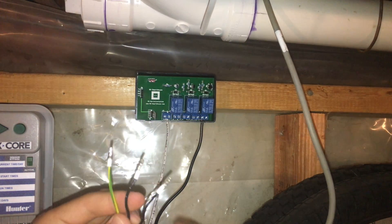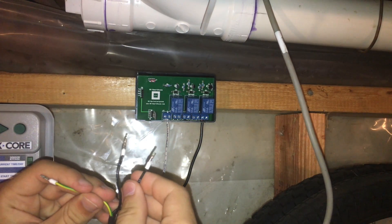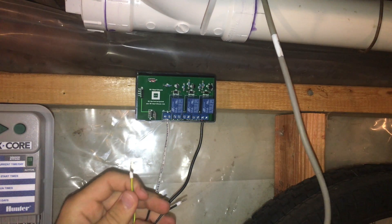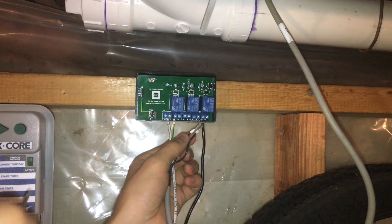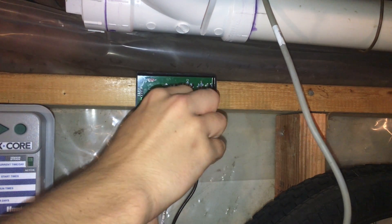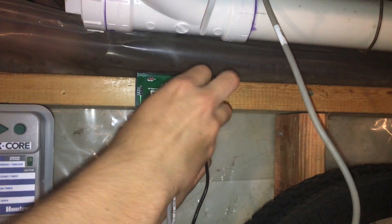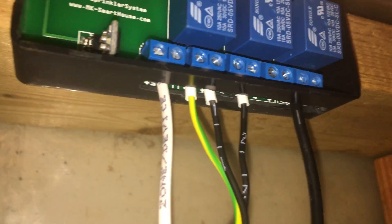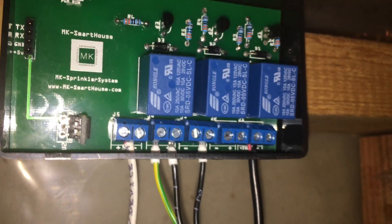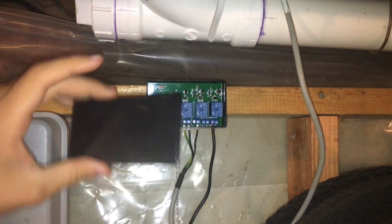Now we are going to connect the sprinkler valve wires. Loosen the terminals for the zones. I have 3 leads that go to my valves — one common and two individuals. I connected the yellow common wire to the minus side of the first terminal block because all the minus sides of the terminal blocks are connected together as a common. Then I connected the individual wires to the plus side of the first and second terminal block. Another way of connecting the valves is to just take the leads from each valve and connect them to the terminal blocks — one lead into plus and one into minus. It does not matter which lead goes into plus and which one into minus. Once all the leads are tightened down, take the lid and put it on the device.